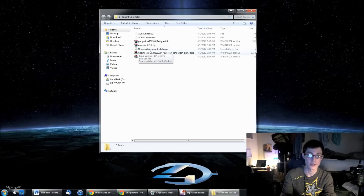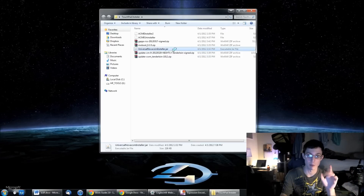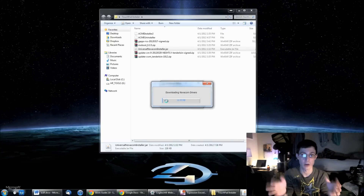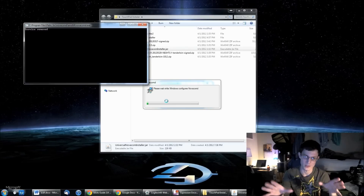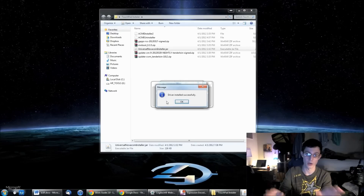The first step is to click on the Universal Novacom Installer .jar. This is a Java program, so if you don't have Java updated or installed, you'll need to do that first. Double-click on it, it will show up and say 'Install Novacom.' Click on that, then click 'Download' and it will download the Novacom drivers your computer needs to talk to your HP Touchpad. This is all safe — I've done this before and got it from trusted websites. Once it's installed, click OK.